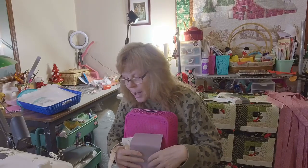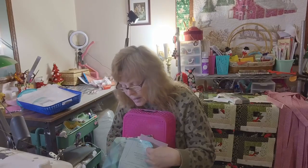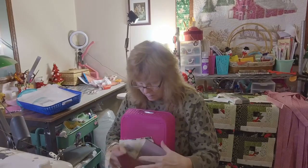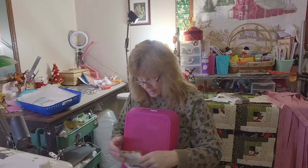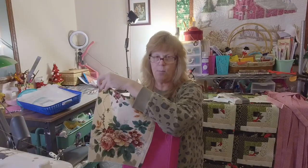This is another Bag Stock pattern — the Everyday Tote. That's all cut out and ready to go, all the pieces are in there, and here is the fabric for it. So that's what I've got planned.